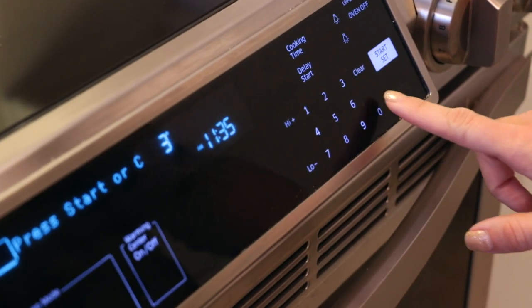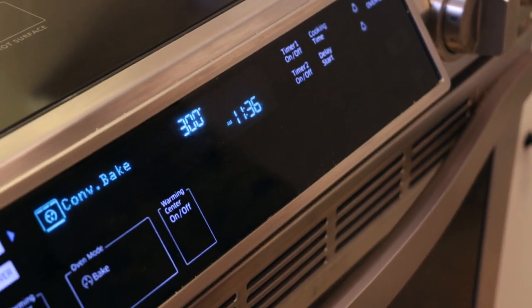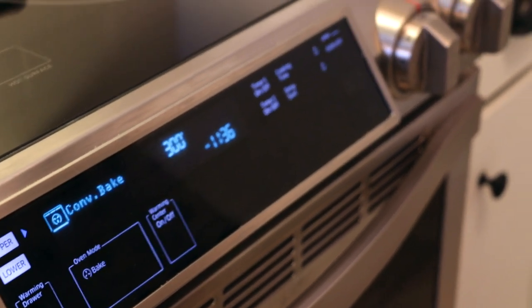Start by preheating your oven to 300 degrees. If you have a convection oven, use that mode — it will cut the cooking time in half.